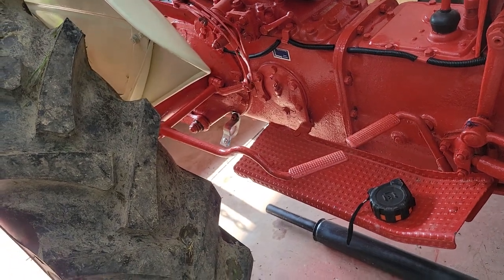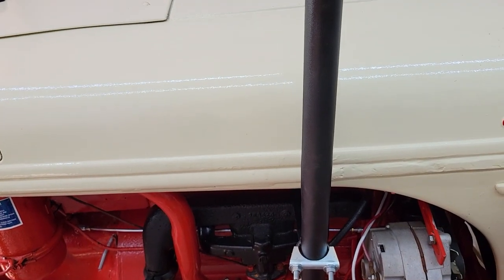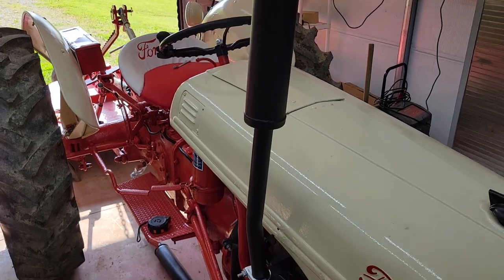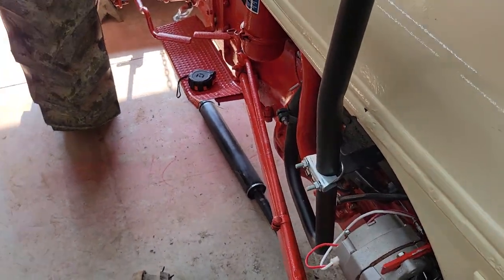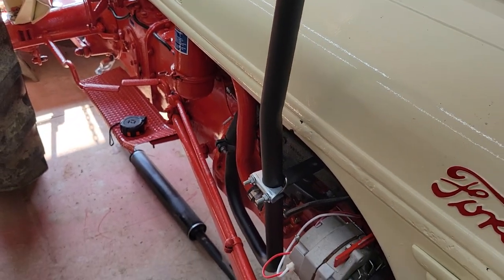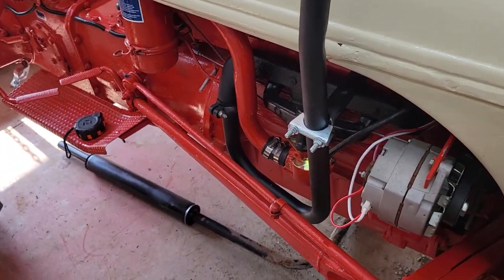You can see right there - I still got to take that little silver hanger off. The main reason I got this exhaust was because I wanted to not get asphyxiated when I was hooking up implements, which is what was happening. I got this from All States Ag, ordered it through Amazon - it was like 80 to 90 dollars.